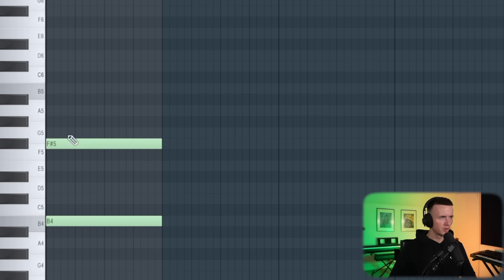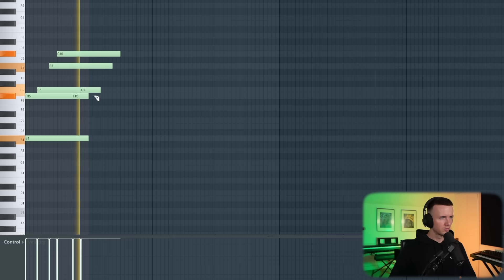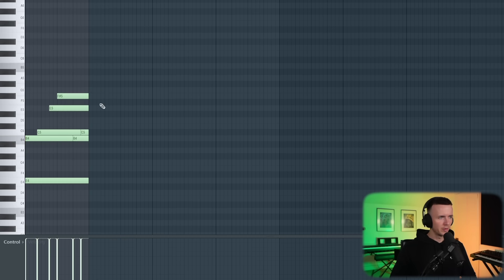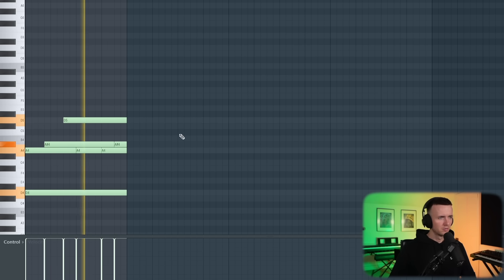Alright so for the plucks I think I want to go with something like this. For the scale you usually want a minor scale — you can start in any and then transpose it after, but I'm going to go with B minor. All I'm going to do here is just try and come up with some kind of catchy repetitive melody. Maybe down to like D sharp or D. That sounds kind of hard already. See, just something really simple and repetitive like that.